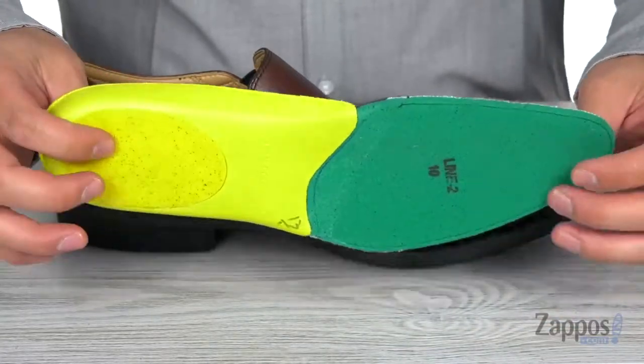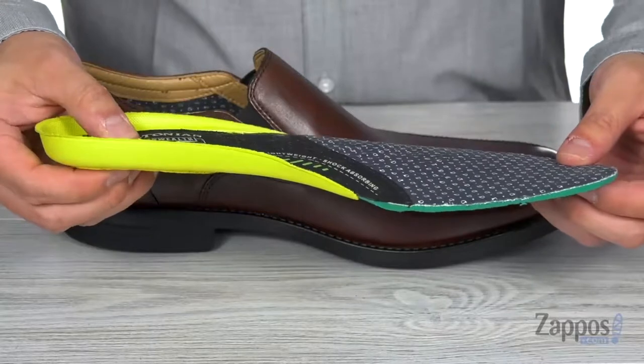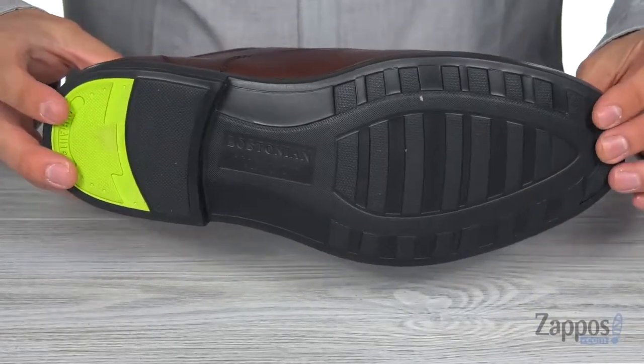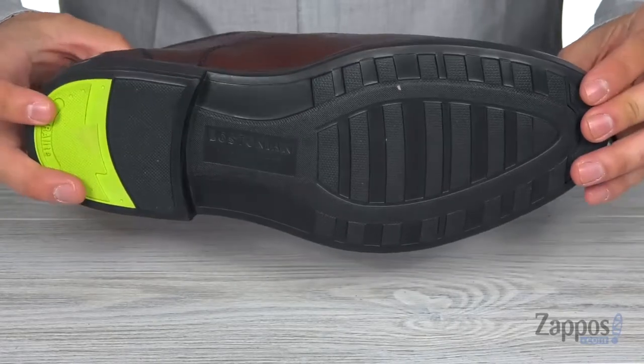This will provide you with plenty of cushioning and support to keep you comfortable all day long. And this all sits on top of a flexible man-made outsole. Don't miss out on these great shoes — get a pair today. They're from Bostonian.